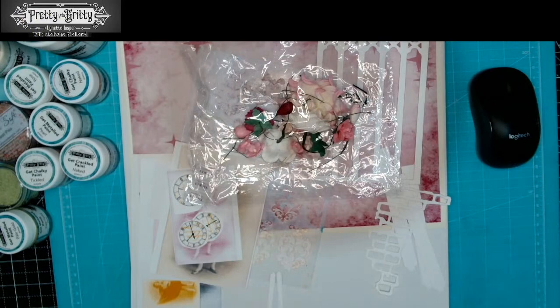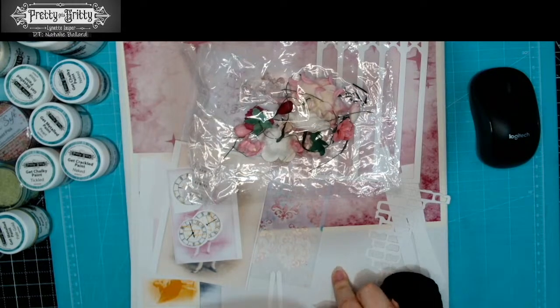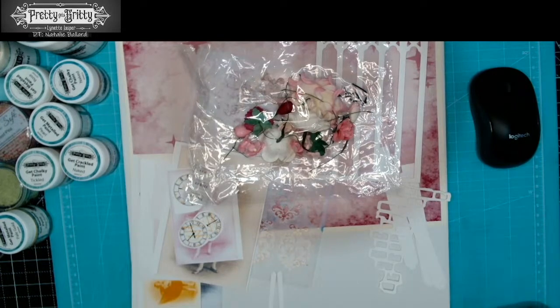Good morning and welcome to a little stream on doing a canvas. I have a 12 by 12 mixed media canvas, and it's called that because it's got a bit of board underneath the canvas. So if you don't like that feel of the canvas giving, this is quite a good solution — it still has a bit of depth to it, so it's not a canvas board in that sense.